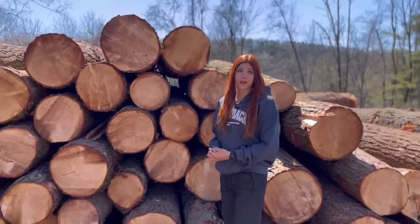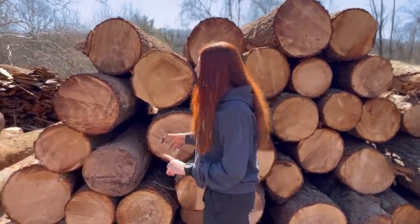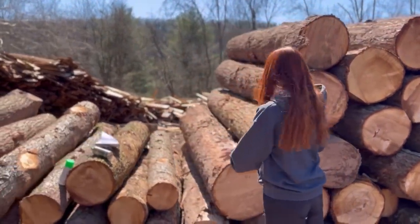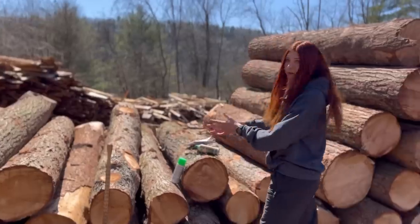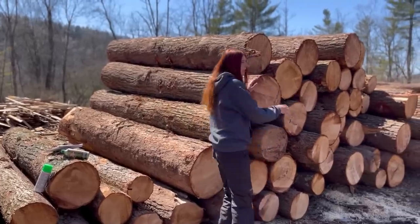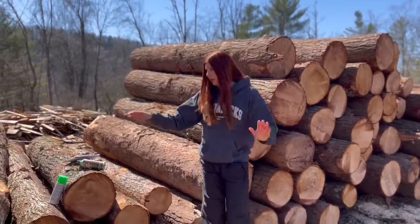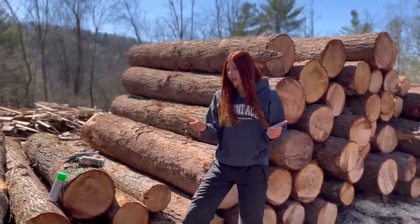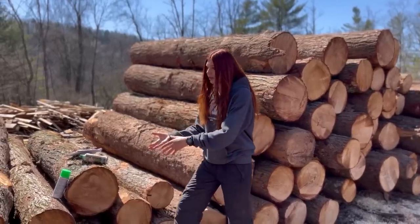We have a pretty decent sized load of hemlock logs that we're going to be scaling today. They should all be laid out so that all the same lengths are together. If I'm just going to guess, it looks like these are probably 12-footers, these look like eight-footers, these look like tens, and then maybe some long ones on the end. When the log truck comes in, he's supposed to lay them all down so that the lengths are all together.